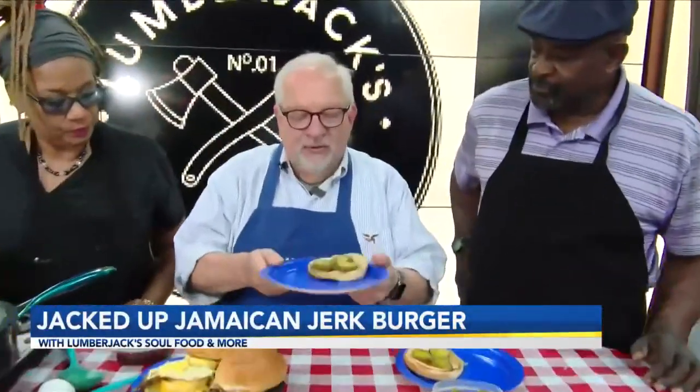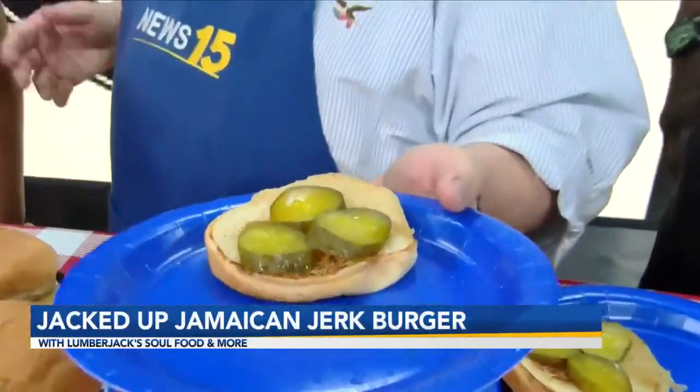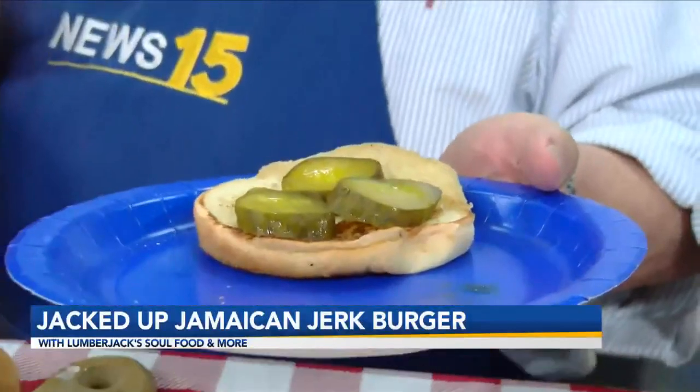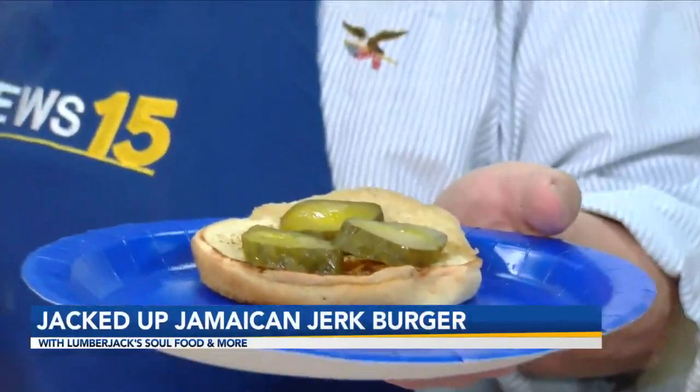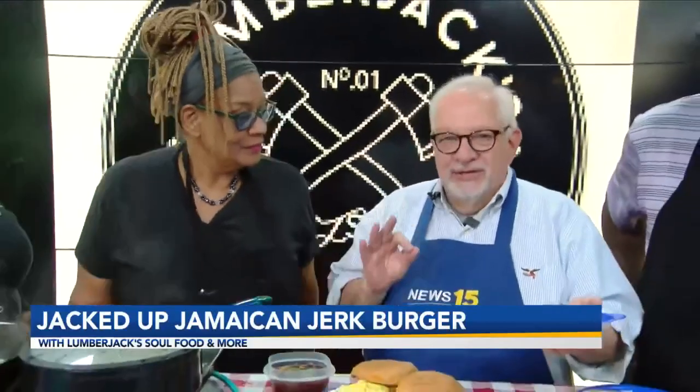Brandon, get a tight shot of these pickles. I was going, man, these are some thick pickles. Tanya, how do you come out with pickles this thick? We take whole big dill pickles and slice them. And that's attention to detail.